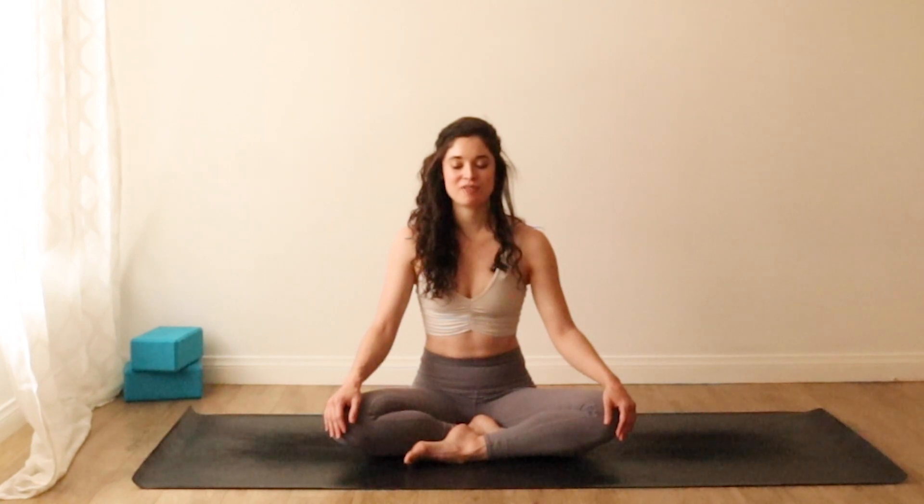Notice how you're breathing. Is the breath shallow? Is it deep? What's the quality like — is it velvety, smooth? Maybe it's a little more rough or jagged. Starting from wherever you are, without judging, let's all begin to deepen the breath together.